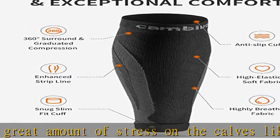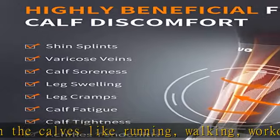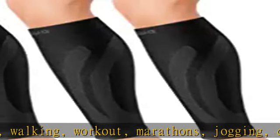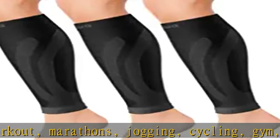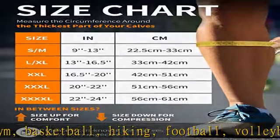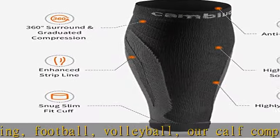Varicose veins treatment for legs: keep away from waking up every night with cramps in your legs. Kambavo calf sleeves can warm your legs up and offer graduated compression during the long night, reducing leg cramps so you can have a good sleep. Also suitable for calf tightness, stiffness, varicose veins, swelling, and other calf pain.